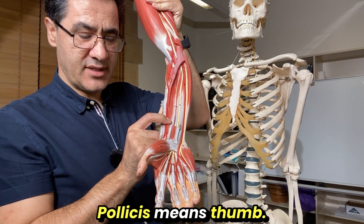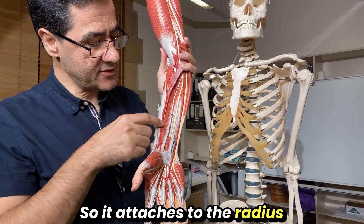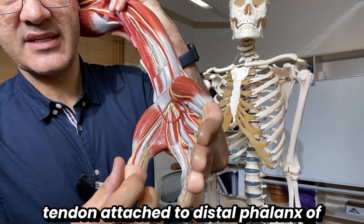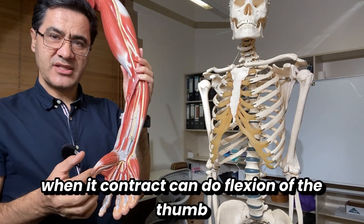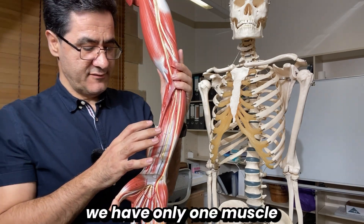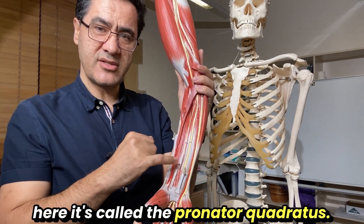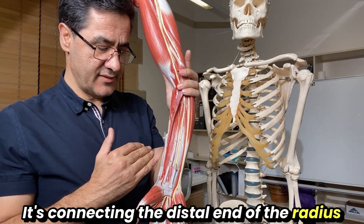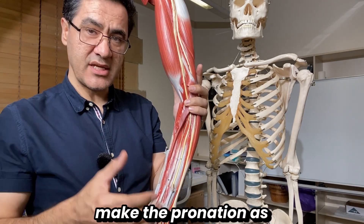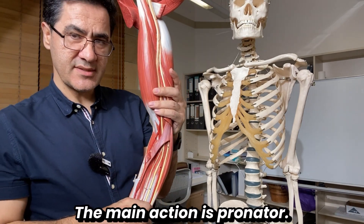On the thumb side at the same level, we have flexor pollicis longus — 'pollicis' means thumb. It attaches to the radius and its tendon attaches to the distal phalanx of the thumb. When it contracts it flexes the thumb. The deepest muscle is pronator quadratus, a quadrangular muscle connecting the distal end of the radius to the ulna. When it contracts it pulls the radius over the ulna to produce pronation. Pronator quadratus is the prime mover for pronation; pronator teres assists it.